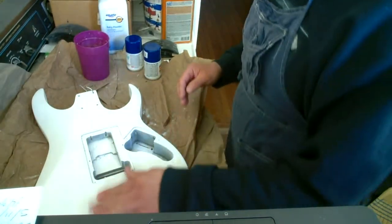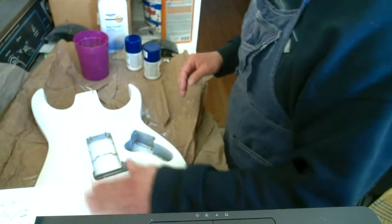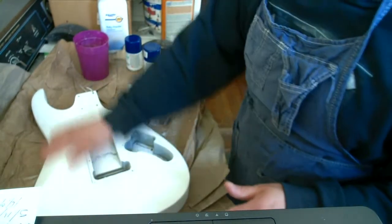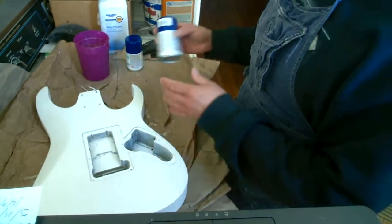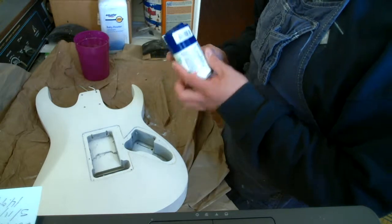It's got a couple little blemishes here and there — it was kind of beat up when I got it. I tried to put about five coats of primer on it and sand it down, and it's pretty smooth. Then I decided I'm gonna paint and put some blue on the back of it.